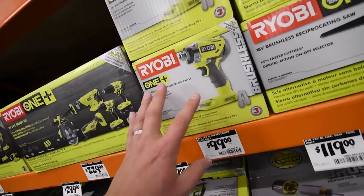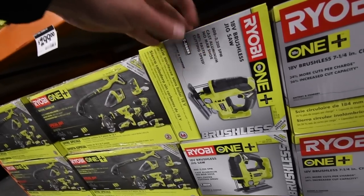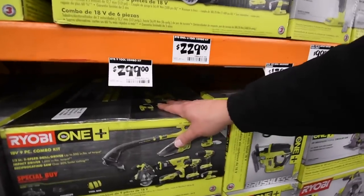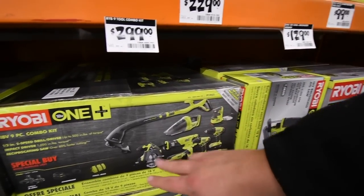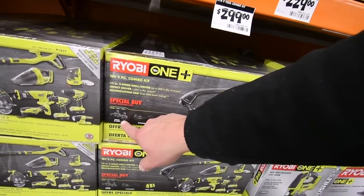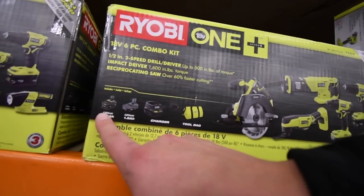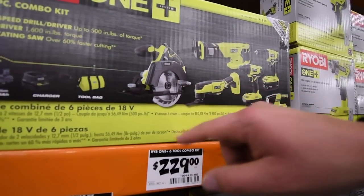$100 for the Ryobi brushless impact, the P238. $130 for the jigsaw. The $300 Black Friday kit comes with all these tools and two two-amp hour batteries. The best deal is the $229 kit: four amp hour battery, 1.5 amp hour battery, charger, bag, five-and-a-half inch circular saw.